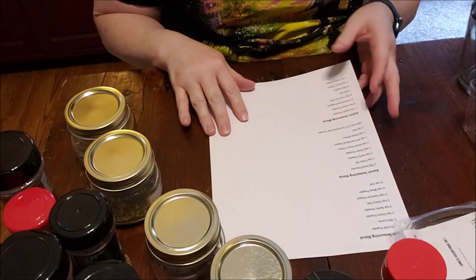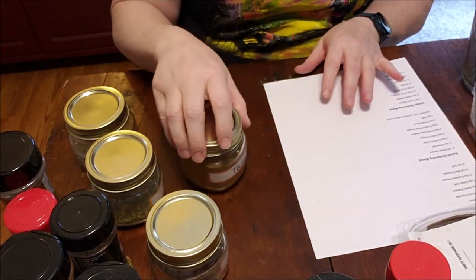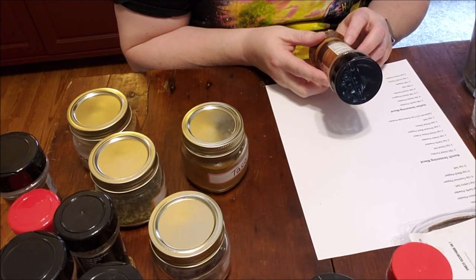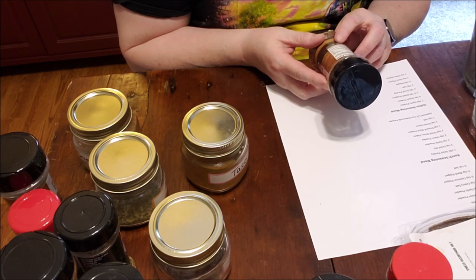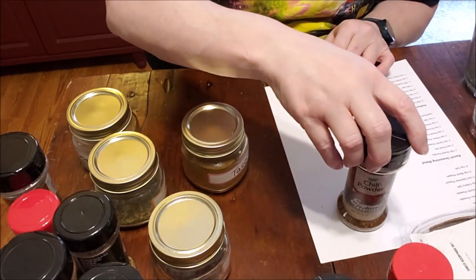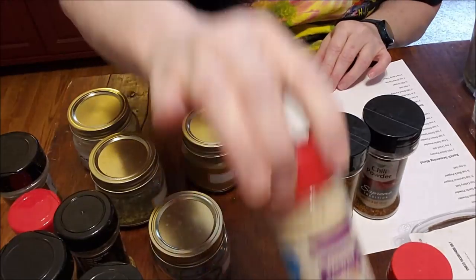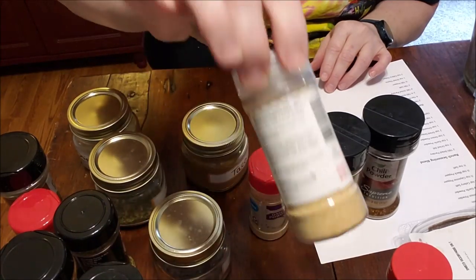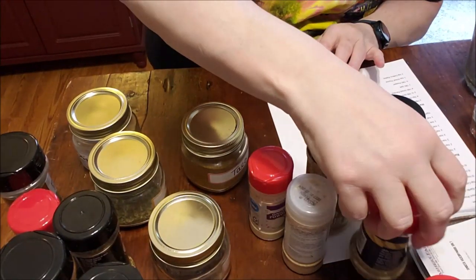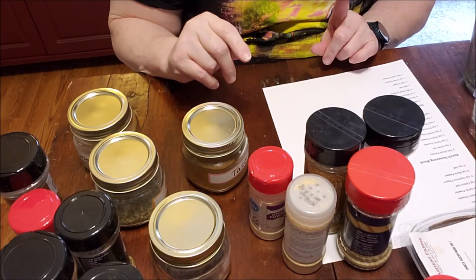Our first blend is taco seasoning. It calls for chili powder — check your ingredients, this is just ground chili pepper. Also ground cumin, ground oregano, garlic powder, and salt, so there's nothing offensive in that. I need chili powder, more cumin — I love cumin — onion powder, garlic powder, and celery salt, which I couldn't find but I had some.